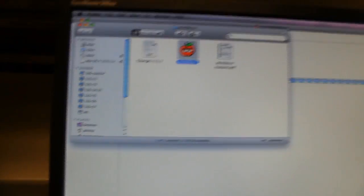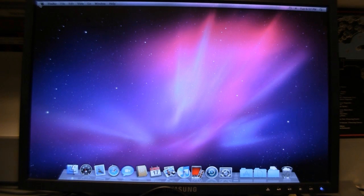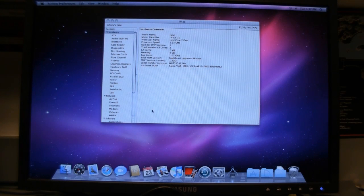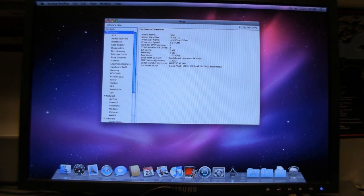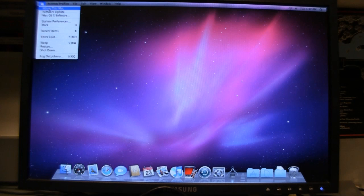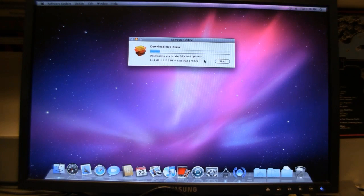Now we have ourselves a freshly built Hackintosh with the right resolutions. We can also run updates. That concludes this video — thanks for watching. Peace.